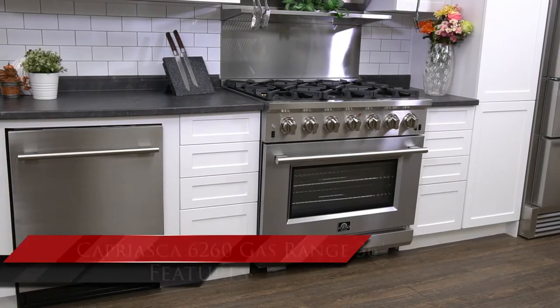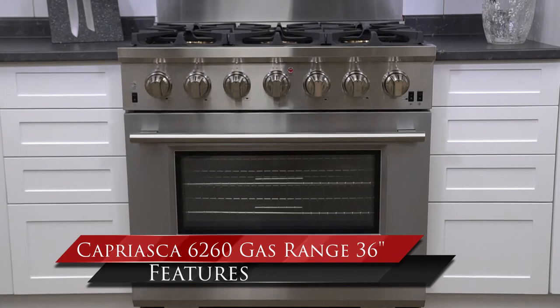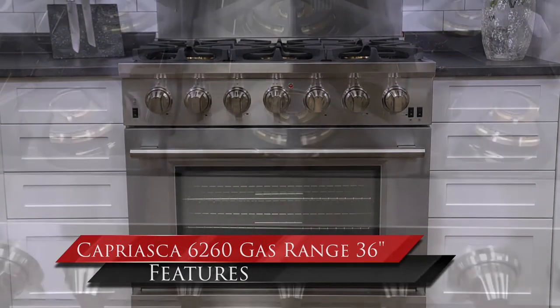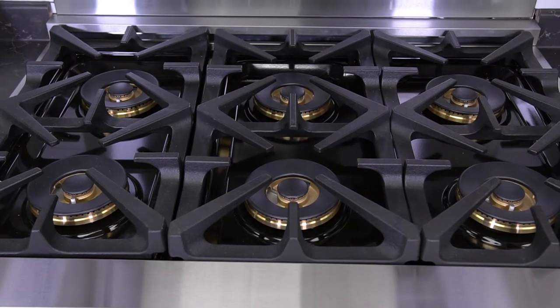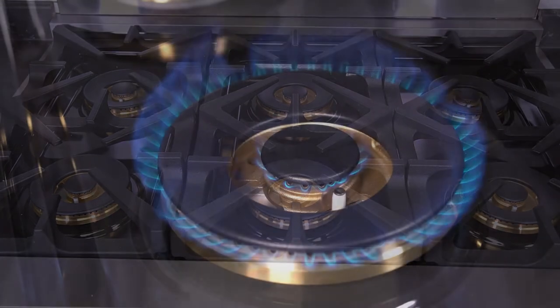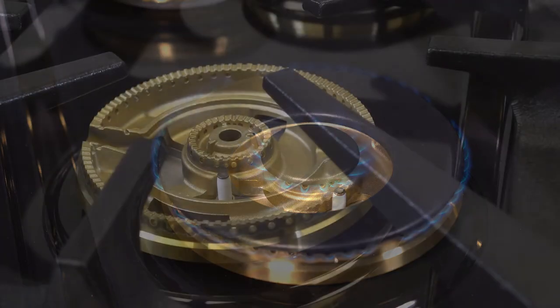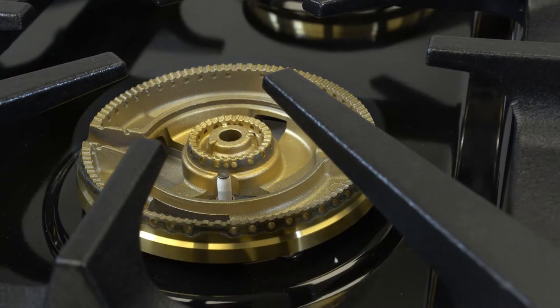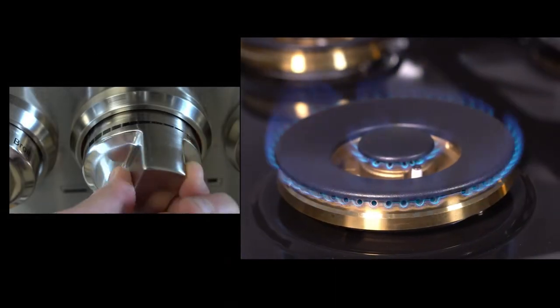Forno Appliance introduces the model 6260 Caprisca gas range, a 36-inch cooking stove. This model features a massive solid cast iron cooking grill. The six dual burners are made from Italian solid brass that output up to 20,000 BTU. The Italian brass burners have a double entry gas line which allows you to simmer as low as 1,000 BTU.